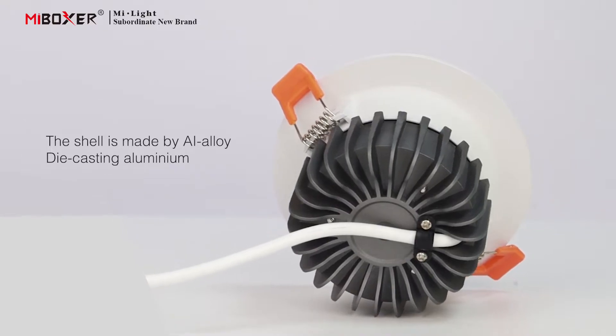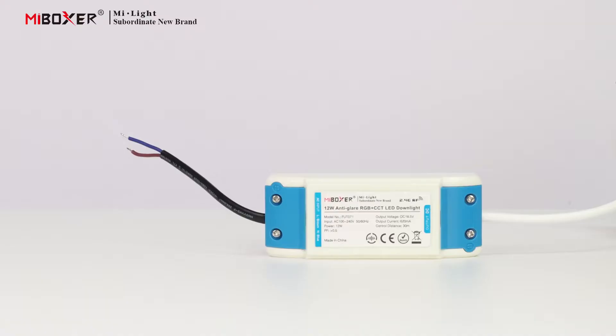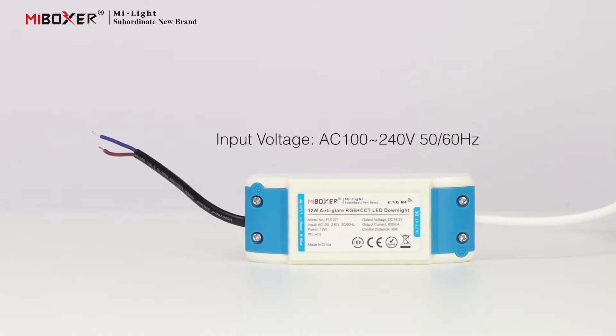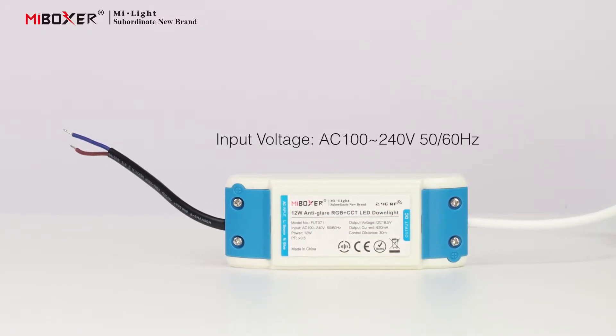The shell is made by alloy die-cast aluminum with a super heat sink function. It features a constant current and voltage driver with input voltage AC 100 to 240 volts, 50/60 Hz.